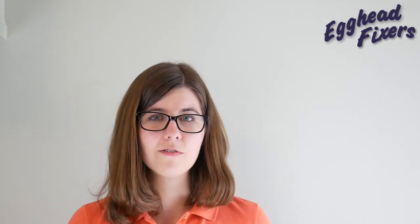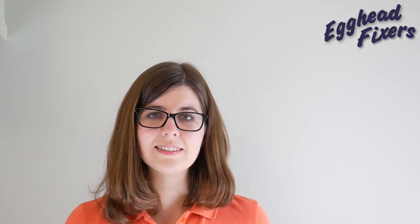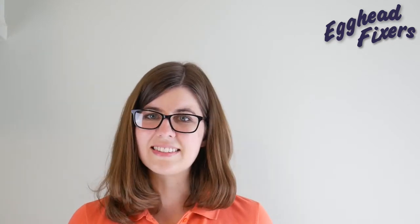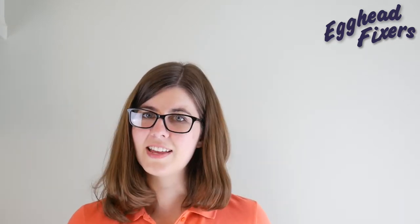Thanks for watching. I hope this video was helpful. If it was, please like and share. If you have questions, leave comments down below — we're really good about answering them. If you like free IT advice, knowing how to fix your computer yourself, or just how your computer works, go ahead and subscribe. This is Liz from one egghead to another egghead, checking out.